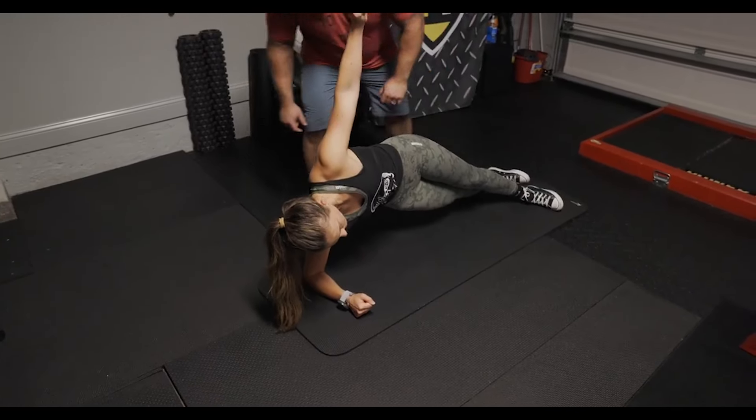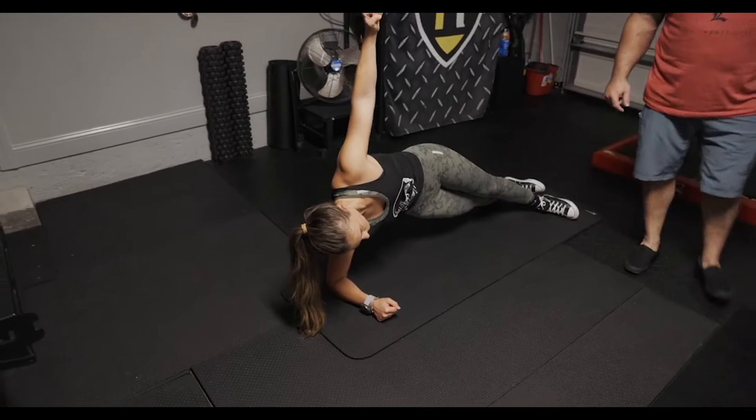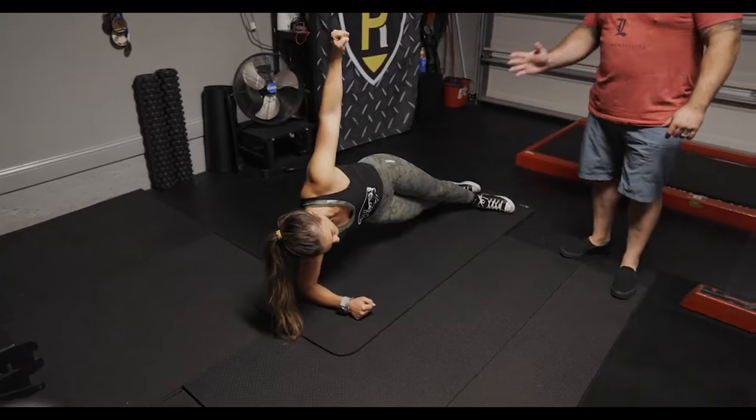Good. Nice and tight. Five, six, seven, eight, nine, ten. Relax.